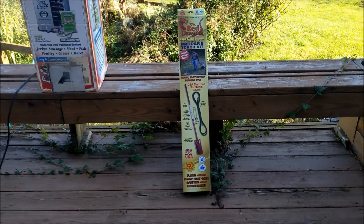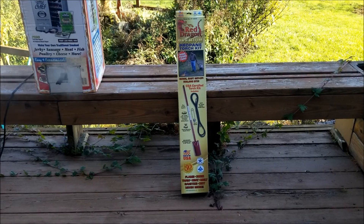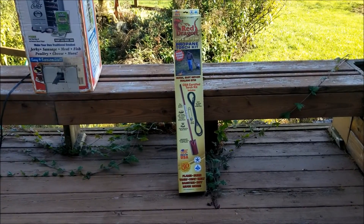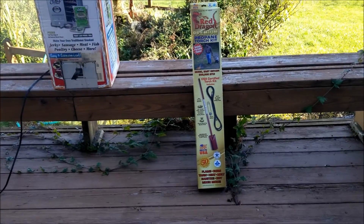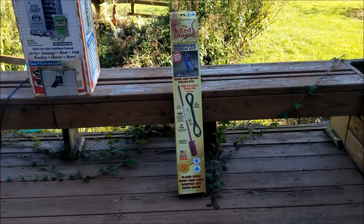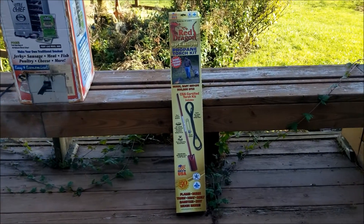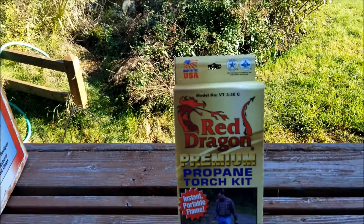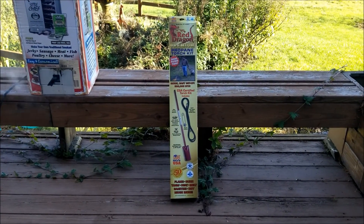I'm pretty excited about this particular little gadget. This is a weed torch that hooks onto my propane tank and I can drag it around and torch weeds. It does a pretty good job at weed control, especially around my fencing and fence lines. This is the Red Dragon propane torch kit — I did some research and it seems like the best one for not clogging up eventually. And of course, made in the good old US of A.